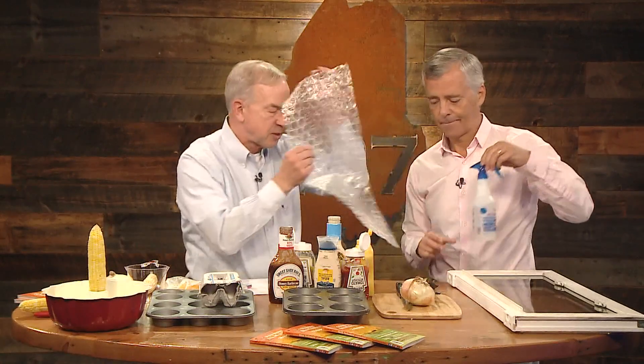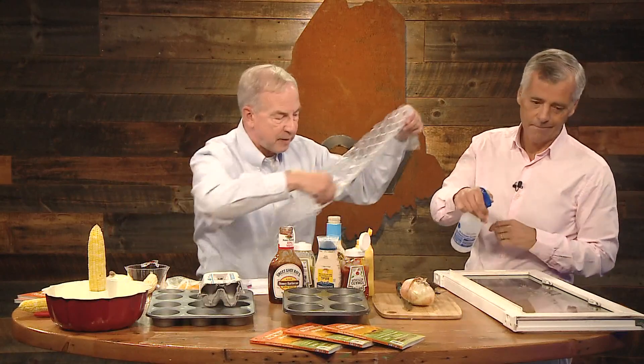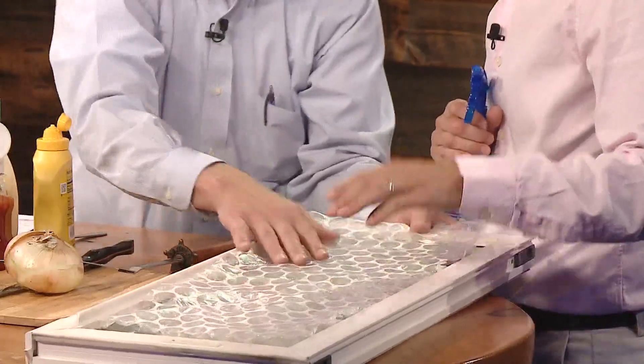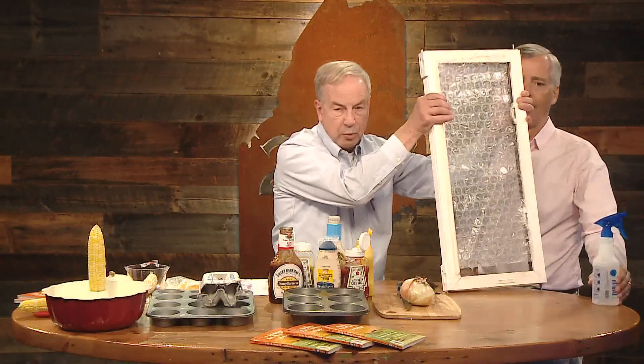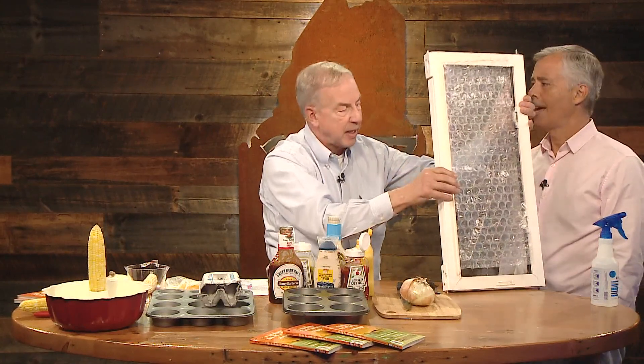Energy prices are going to be high, so if you have a window that's leaking, you can take a piece of bubble wrap, spray the window with water — just a little film of water — and put the bubble side against the window. It will stay there all winter long, protecting against cold air coming through the glass. It gives you insulation, reduces heat loss, and you can reuse it year after year. It's great for that one bad window that needs a little help.